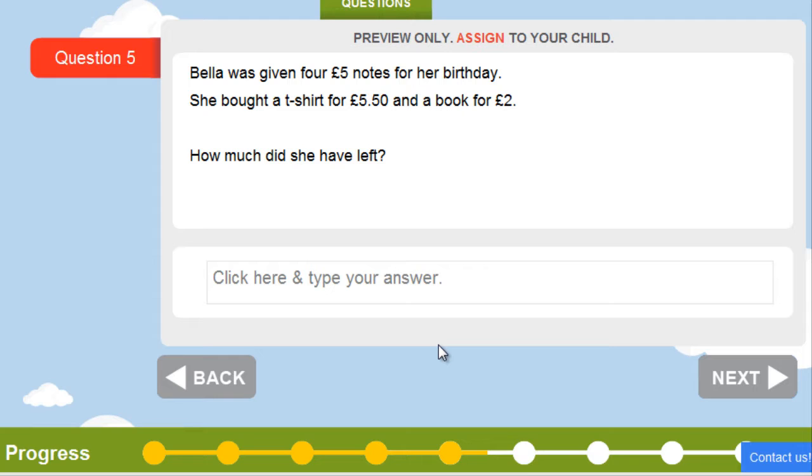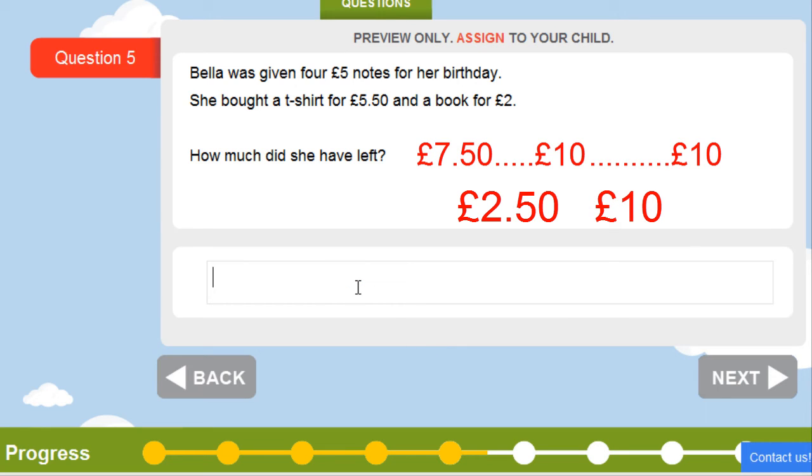In this question, Bella was given four £5 notes for her birthday — that's four times £5, which is £20. She bought a t-shirt for £5.50 and a book for £2, so she spent £7.50 altogether. Counting upwards from £7.50 to £10 is £2.50, and she has another £10, so she has £12.50 left.